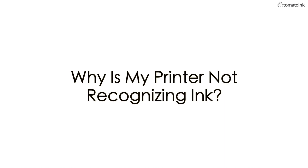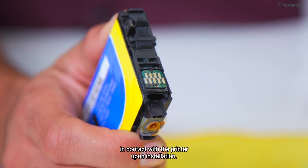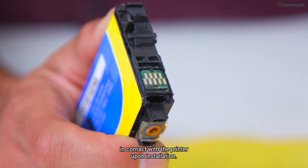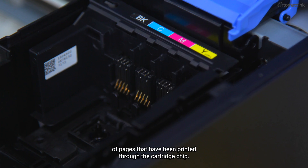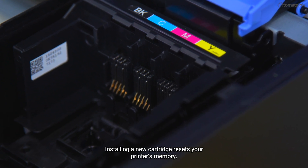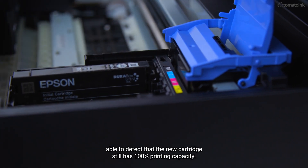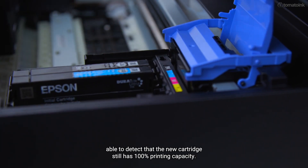Why is my printer not recognizing ink? Cartridges have microchips that come in contact with the printer upon installation. The printer then tracks the number of pages that have been printed through the cartridge chip. Installing a new cartridge resets your printer's memory, and your printer should be able to detect that the new cartridge still has 100% printing capacity.